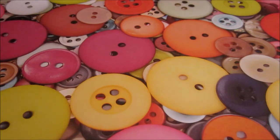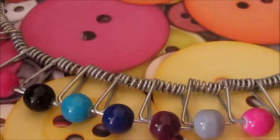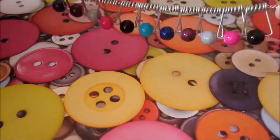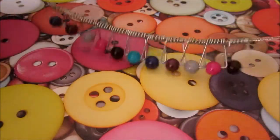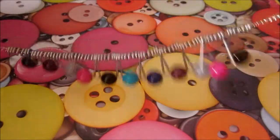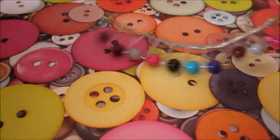Hey everyone, welcome to Crafty Friday! Today I'm going to be showing you how to make some clothespin jewelry. Here I just have beads on it — you can do anything you want. It's on chain and it's going to be a necklace. I'm not completely done but as you can see it looks pretty already, and it's not that heavy.